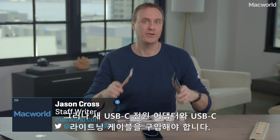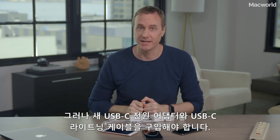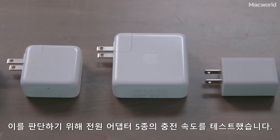Apple's new iPhone 8 and 10 support fast charging with USB power delivery, but you have to buy a new USB-C power adapter and a USB-C lightning cable. Is it worth the money? I tested charging speeds with five different adapters to get to the bottom of it.